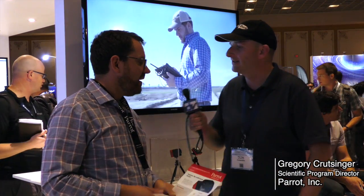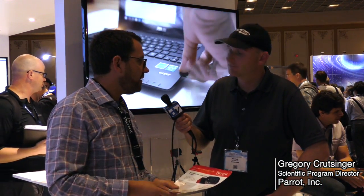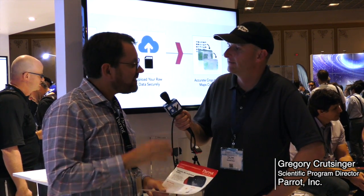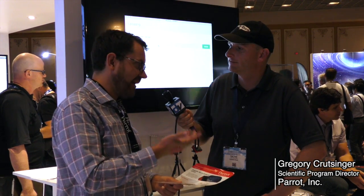What about the pricing? You're looking at $3,500. Now that sounds a lot more expensive than say a modified GoPro, but it's actually half the price of other multi-spectral cameras. And for a serious scientific tool, you're getting a lot of bang for your buck.